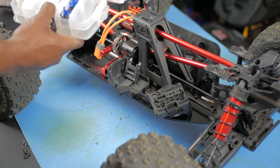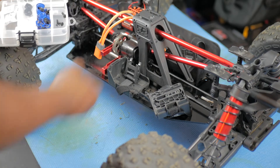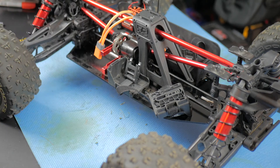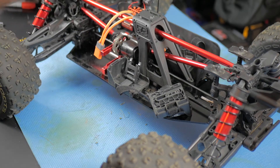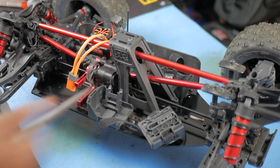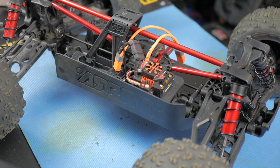I'll keep the screws in this little tray so I won't lose them. Now let's begin to take off the ESC. Pull it over so y'all can see it — let's turn it around and give you a better look at this ESC, which is right here. Let's get that out.